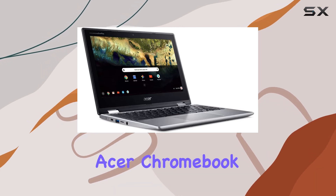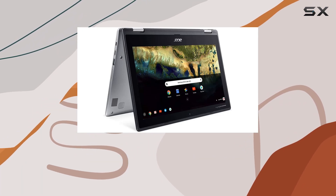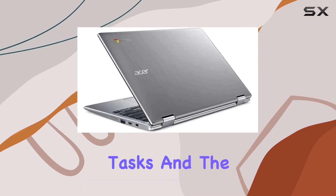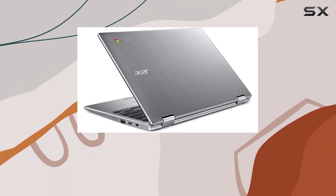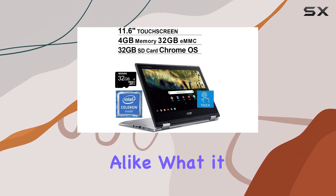Overall, the Acer Chromebook Spin 11 presents itself as a solid choice for those who need a functional, straightforward laptop without breaking the bank. Its performance is adequate for everyday tasks, and the added flexibility of its touchscreen and two-in-one design makes it a practical option for students and casual users alike.